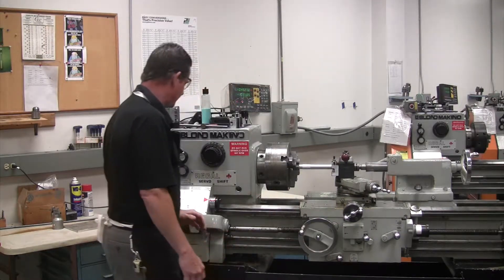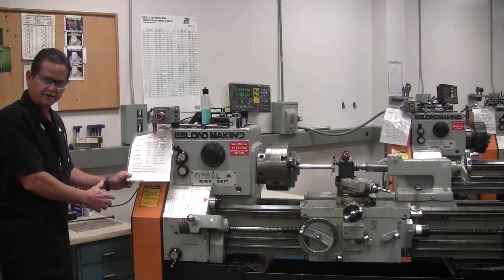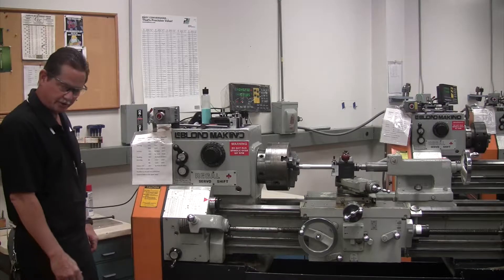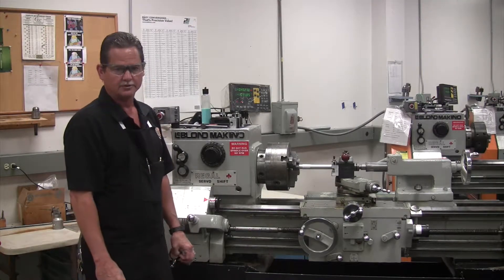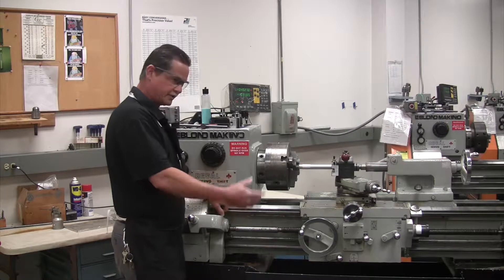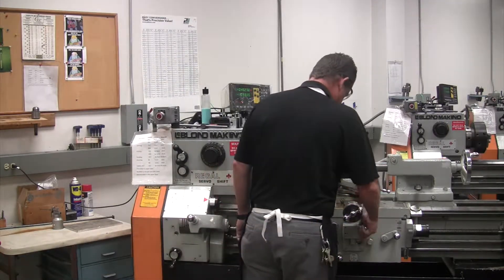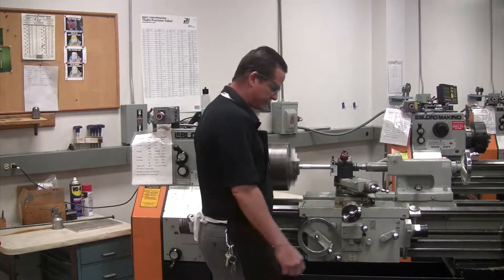So naturally, you have to come over here to your sheet, get your speeds and feeds set up, and then check your feed to make sure it's going the correct way, and then go in and touch off and start turning. I always do this — just check it to make sure your carriage is going the right way. See the hand wheel's turning this way, so that's the correct direction.